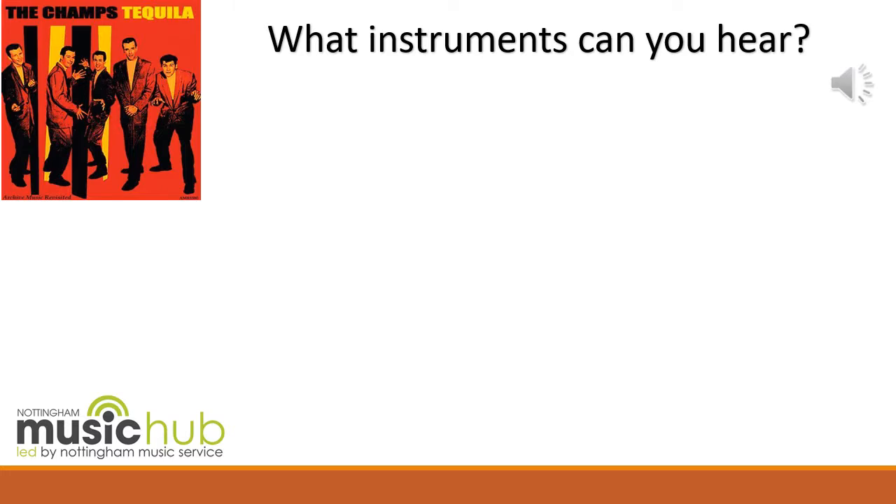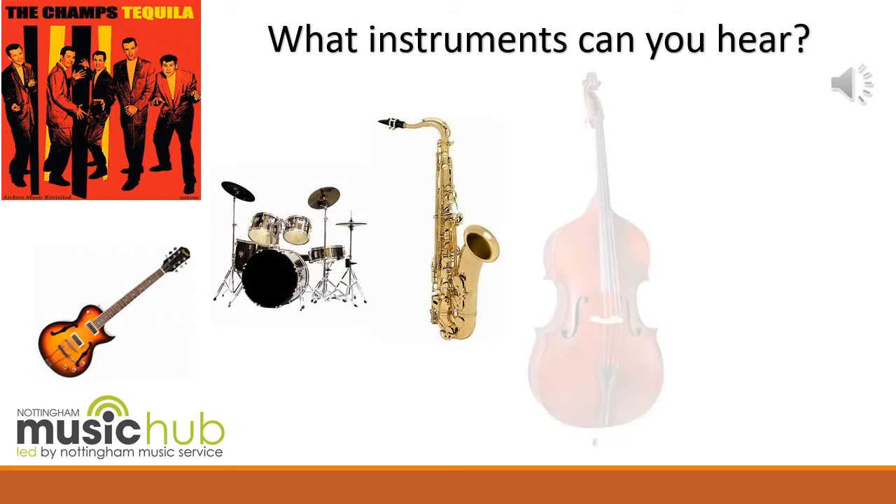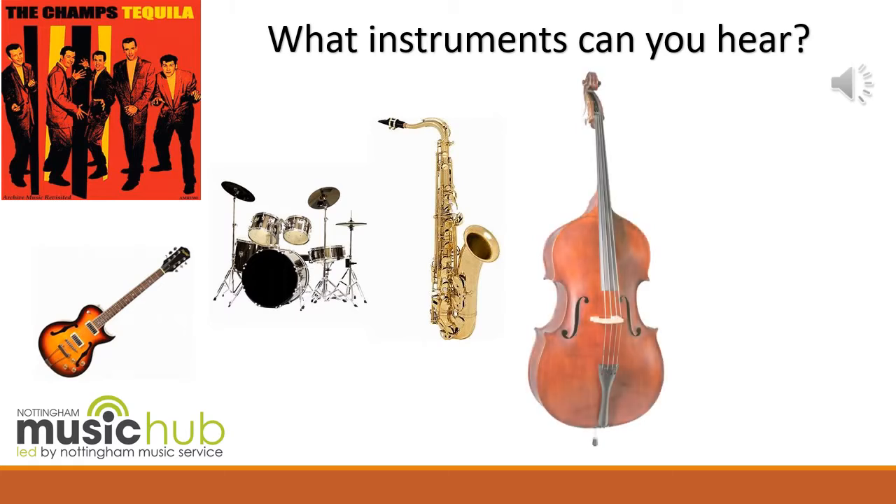We heard a guitar, a drum kit, a saxophone and a double bass. I hope you got all those. Tequila was recorded by a band called The Champs and it is a song from 1958 by Daniel Flores. It's a very popular song and has been covered by many, many artists. Tequila is also a city in Mexico.